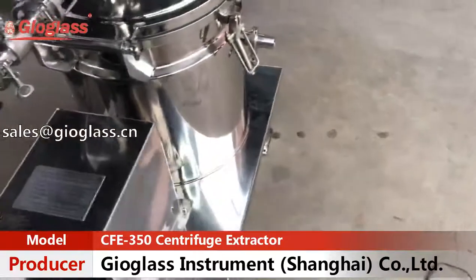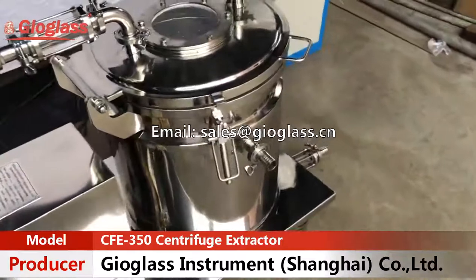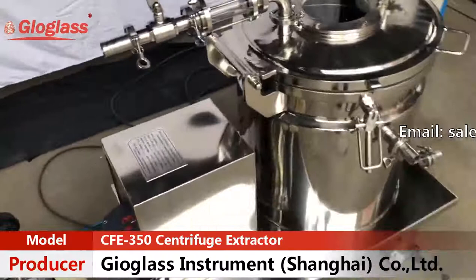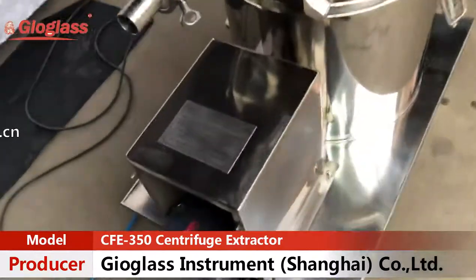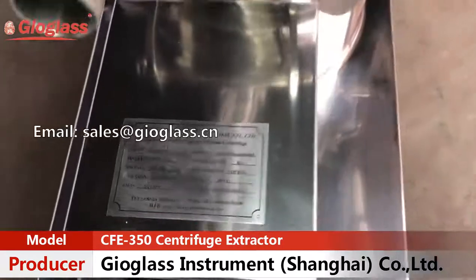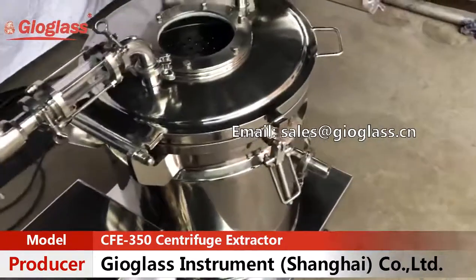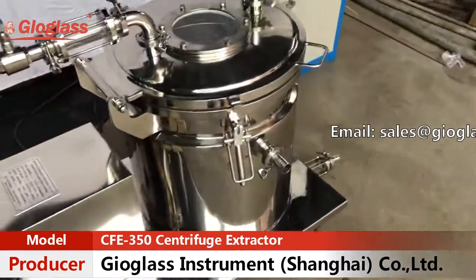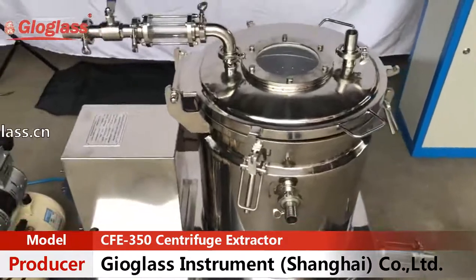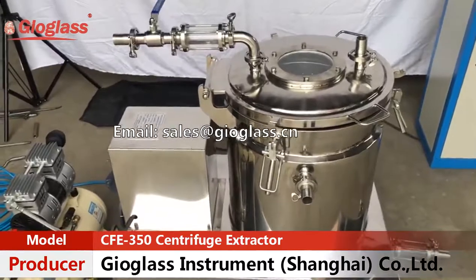The maximum spinning speed is 1,900 RPM, which ensures the solvent is discharged completely after extraction. By the way, you can also choose a UL motor as an option.